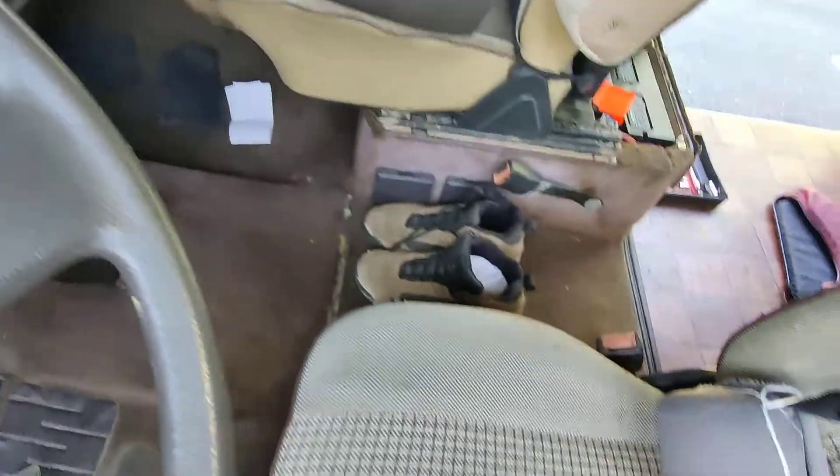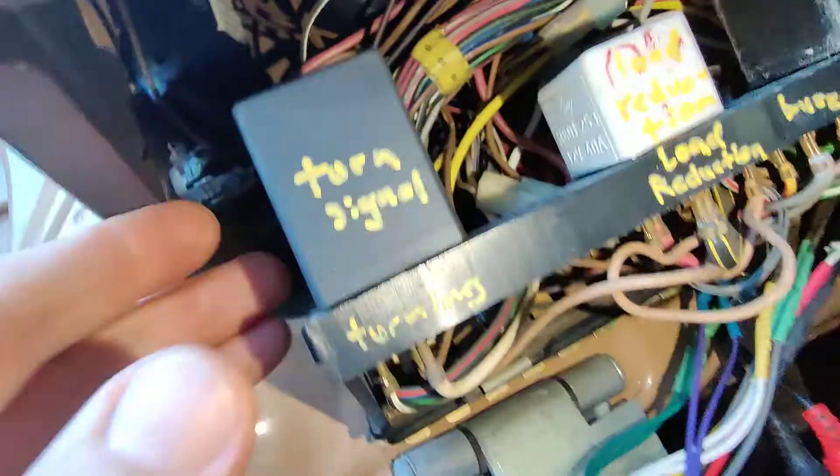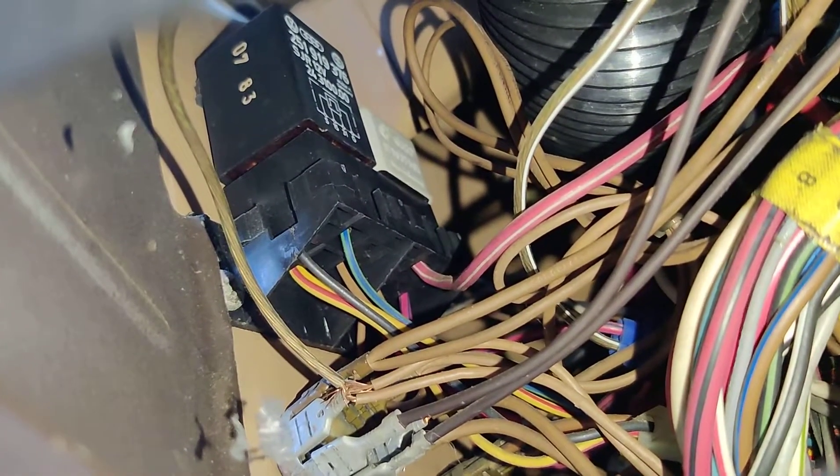Alternatively, you could just run it under the carpet and snake it up under here. There are these two relays right there, and you'll see that the one on the right has a red and white wire coming off the bottom of it — that is where the fan gets power when it's in high speed.